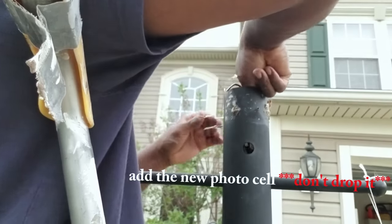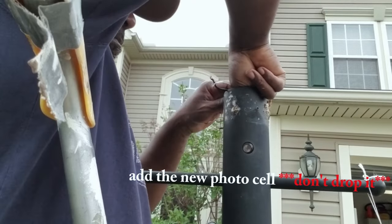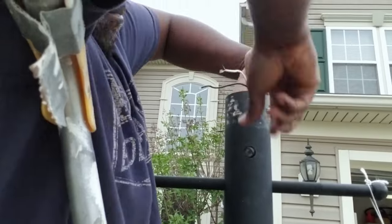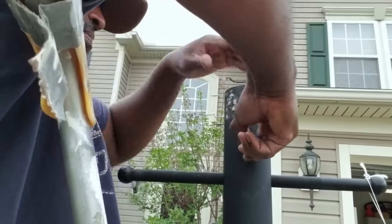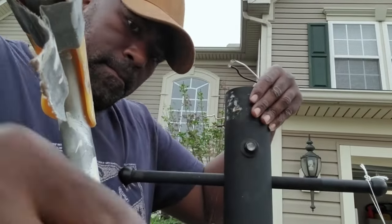Next, add the photo sensor back in. Be careful because you don't want to drop it down into the post. A lot of people tie a string to it just in case they drop it. I've done a few of these so I'm getting pretty good at it.